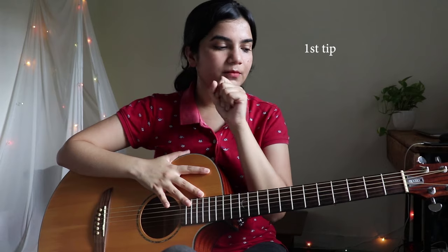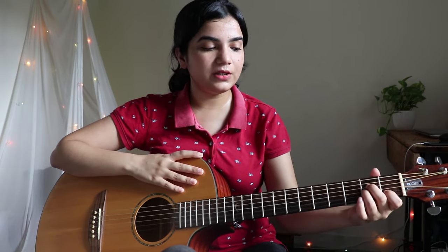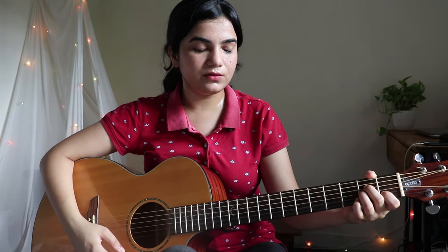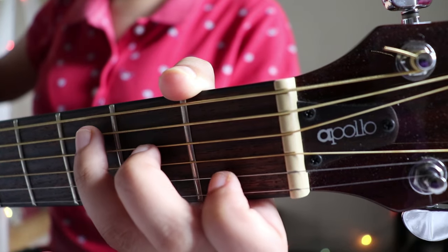So what is the first tip? The first tip is that when you are going from A minor to C, you first form the C shape in the air. You have the C shape in the air before you land. As you are going to land, remember: when moving from A minor to C, your C shape should be completely formed in the air before landing. That is the key.